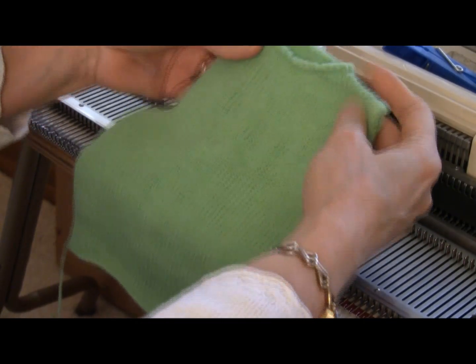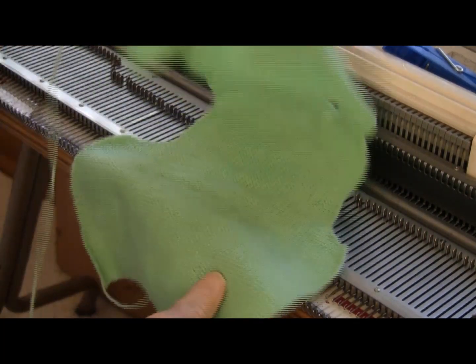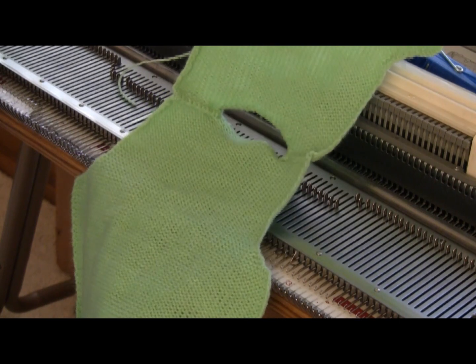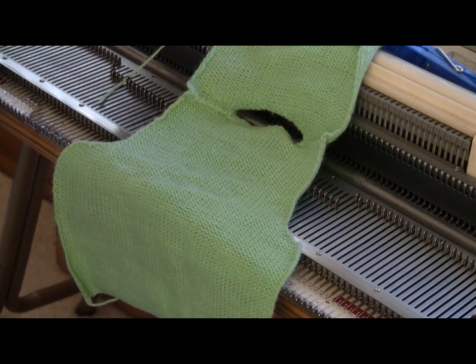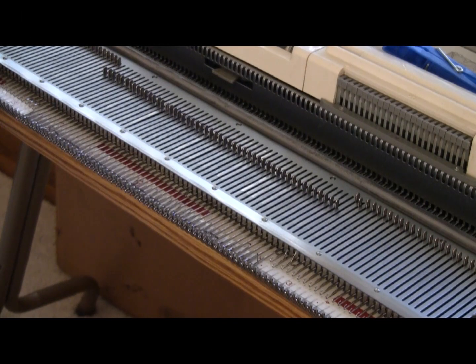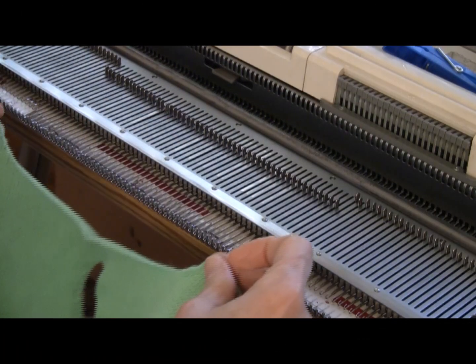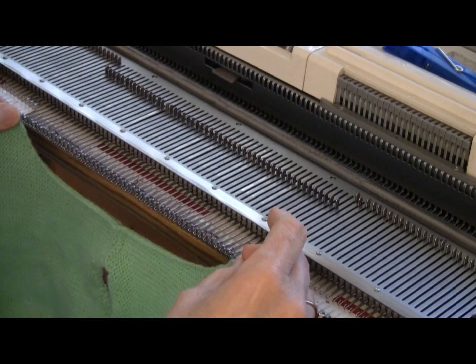Right now I have it with the right sides out like it would be worn by this make-believe, very small person, and this is what the front and the back look like. I'm going to begin by hanging this part of the sweater on the machine and then knit the set-in sleeve attached to this part as I go. The overall width of my sleeve is going to be 50 stitches. What I'm going to do is hang my armhole — here's the shoulder seam — and hang it on that many needles.